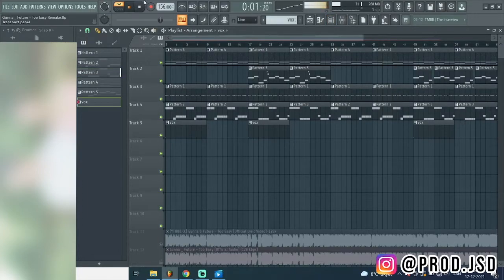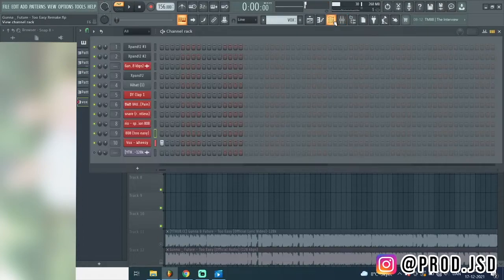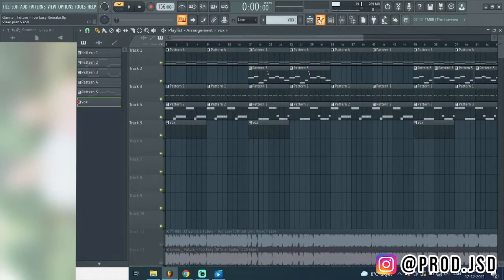And then there's the Weezy vocal chop thing - he uses it in like every beat, no cap. Let me know in the comments if you want these drums - I can put them on Dropbox or something and just give them to y'all for free. And also the FLP if you want it.